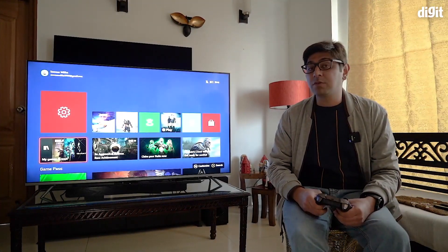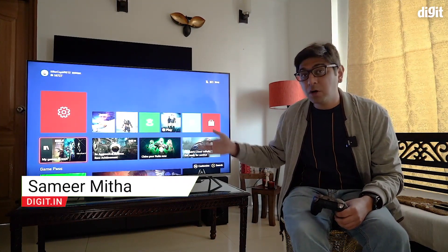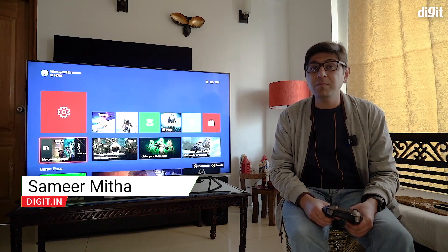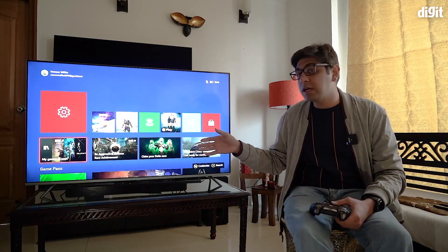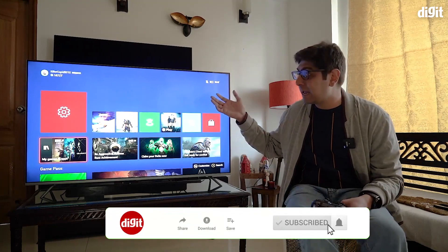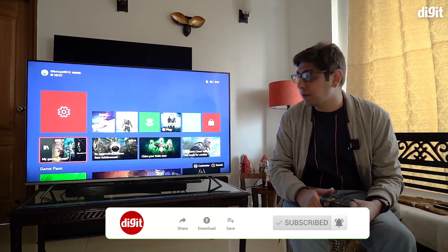Hey guys, welcome to Digit.in. What we have for you today is an Xbox Series X connected to the Xiaomi Mi QLED TV 4K, and we are going to show you how to enable HDMI 2.1 and get an HDR output on this TV.